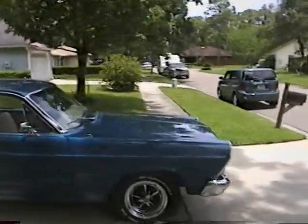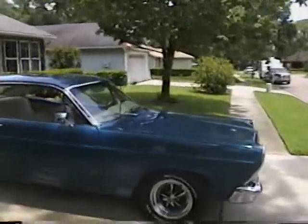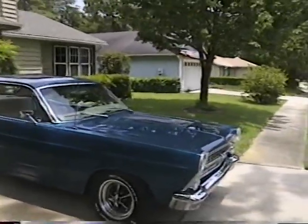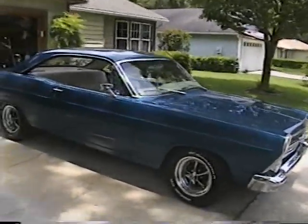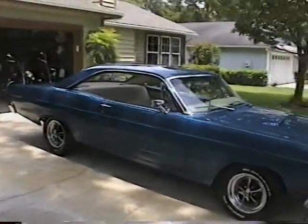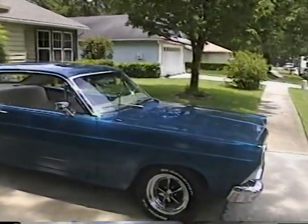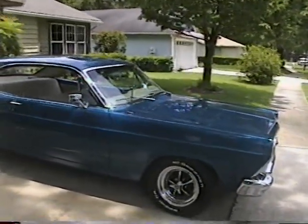One more time down this side. That guy over here yesterday wanted to know what kind of car it was — said he'd never heard of a Fairlane. Told me it was before he was born when they were made. Oh well, goodbye everybody. Don't you wish you had one.